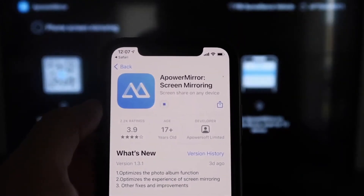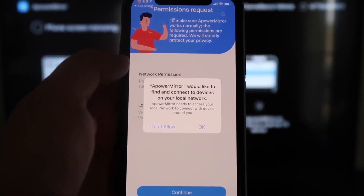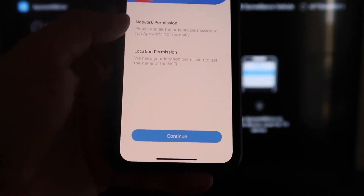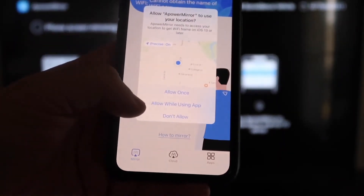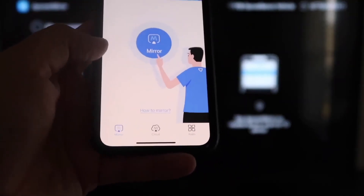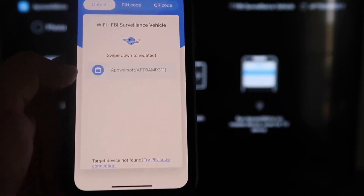Click to download it, then click Open. It'll ask if ApowerMirror can find and connect to devices on your local network — click OK, since both devices need to be on the same Wi-Fi network. It'll ask for network and location permissions, so go ahead and click Continue, then Allow While Using App. Now it's recognizing your Wi-Fi connection. Click the middle button that says Mirror, and it will search your Wi-Fi network and find an icon that says ApowerMirror.